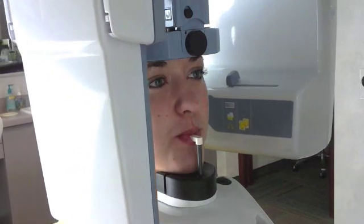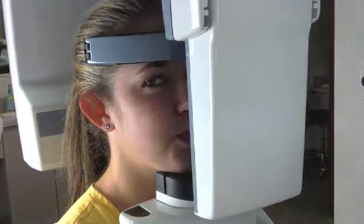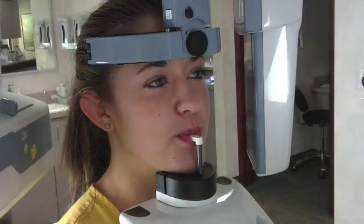The digital panoramic x-ray is going to rotate around the head. It takes about 12 seconds to complete. The patient just has to stay nice and still until it is complete.